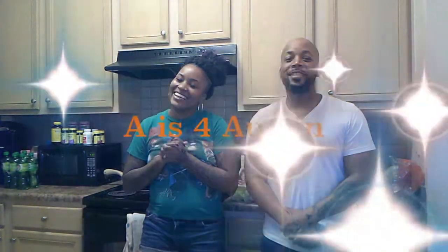Hey, what's up everybody? This is T and I'm Mo, and welcome to A is for Austin! And then A is for Austin — I love that so much. Yeah man.